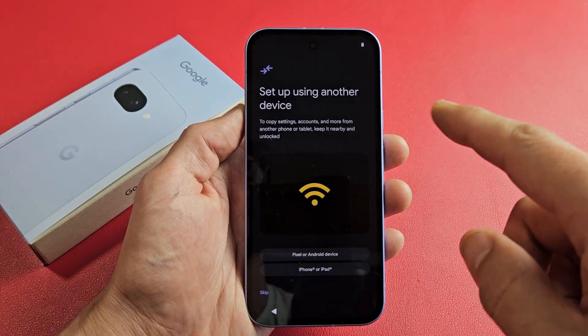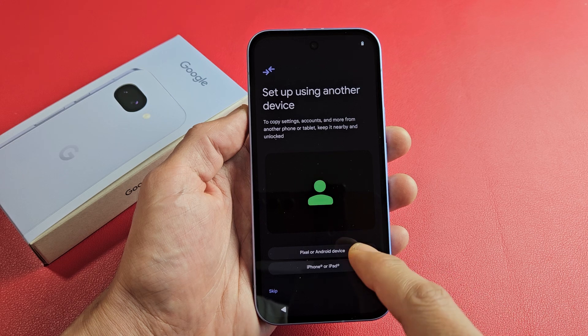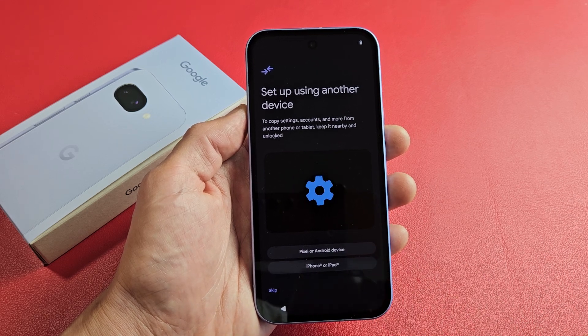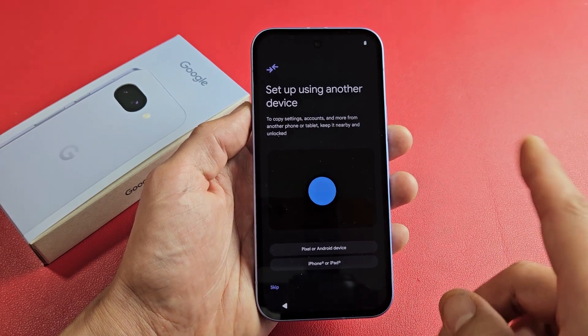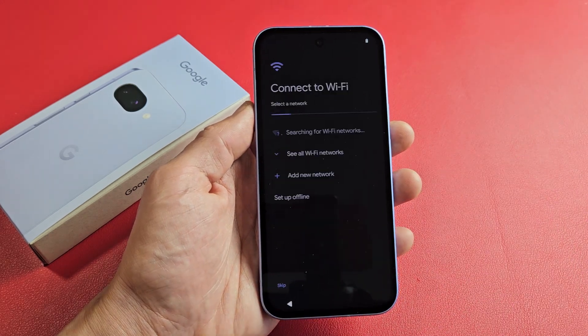Now you can set up using another device — from another Pixel phone or tablet, any other Android device, or even an iPhone or iPad. For myself, I'm not going to copy anything over. This is going to be a fresh, clean install for me, so I'm going to tap on Skip.